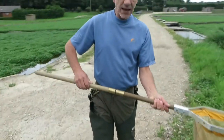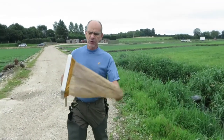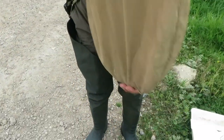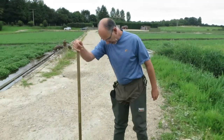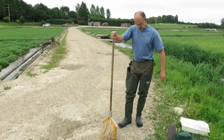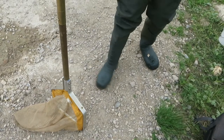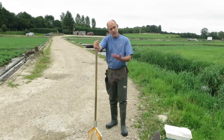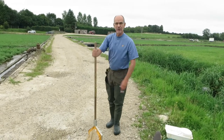The net is a standard D-frame net with a mesh size of 1mm and quite a deep, flexible bag. The net is placed downstream in the water and the aerial substrate to be sampled is then disturbed with your foot to a depth of at least 10 centimetres. It's quite a lot of effort involved, and the idea is that the invertebrates will be disturbed, rise up into the water column, and then be swept by the water current into the net itself.